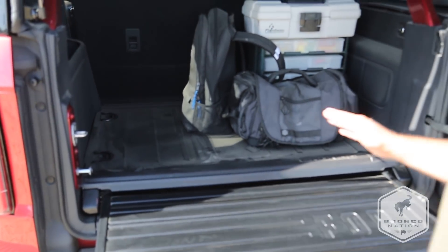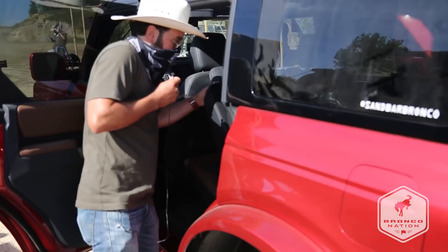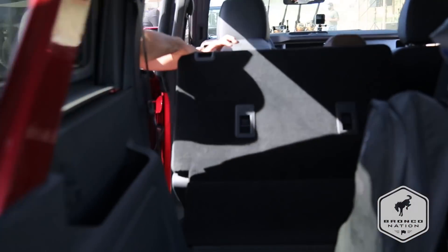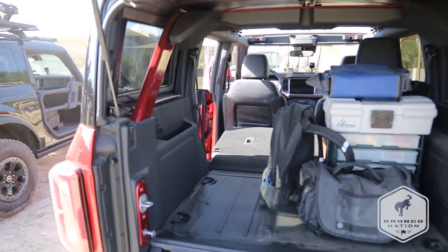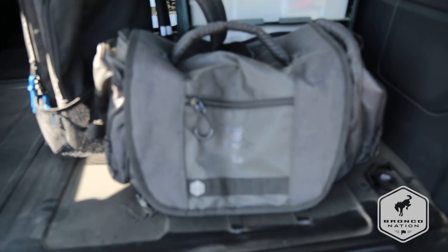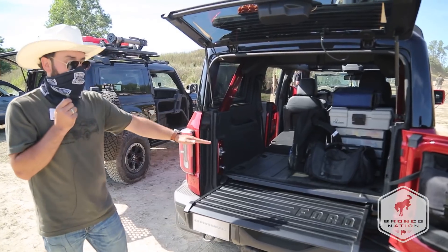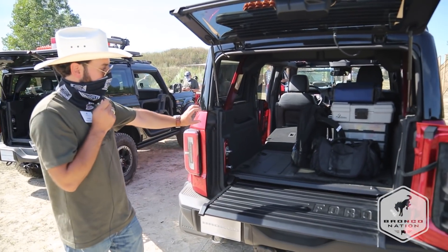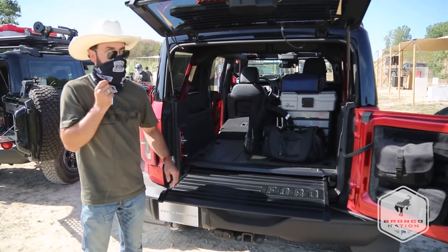The other key thing about it — let me just drop the seat quickly here. If we drop the seat, it actually makes a much more level load floor all the way through the vehicle. So if you need to sleep in the back of your Bronco, or you need to slide large items in, this makes it a lot easier and gets rid of the gap in height between the factory load floor and the tops of the seats.